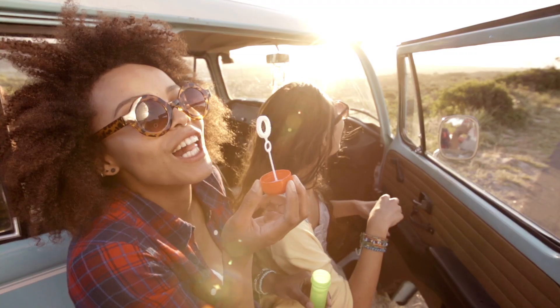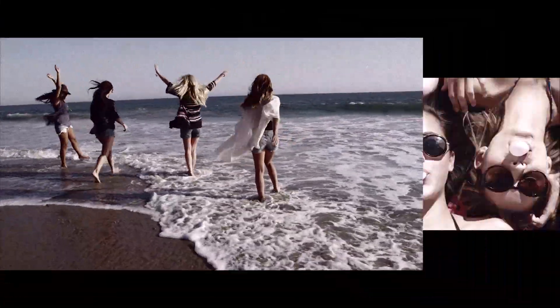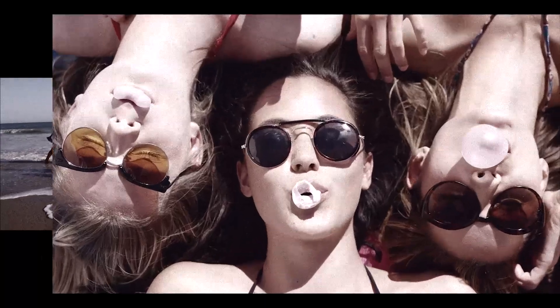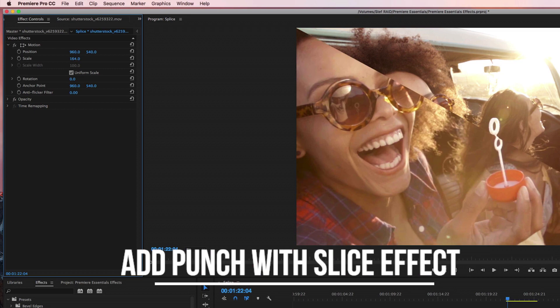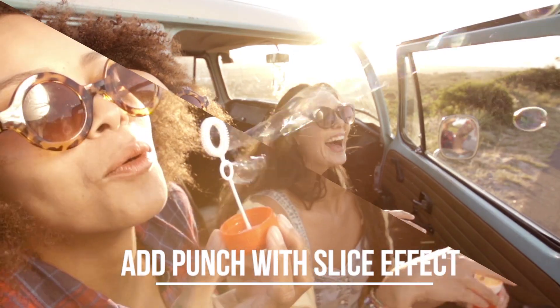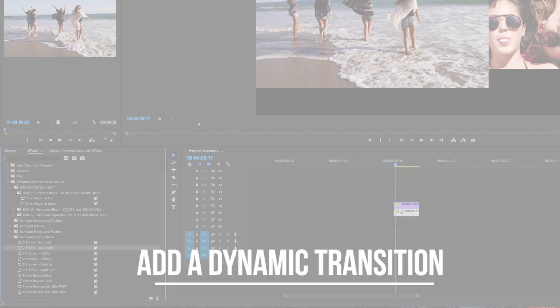Turn this boring edit into an eye-catching masterpiece in just a few clicks. Drag and drop a slice effect to instantly add punch to your video. Drag an eye-catching transition to create a dynamic change from one scene to the next.